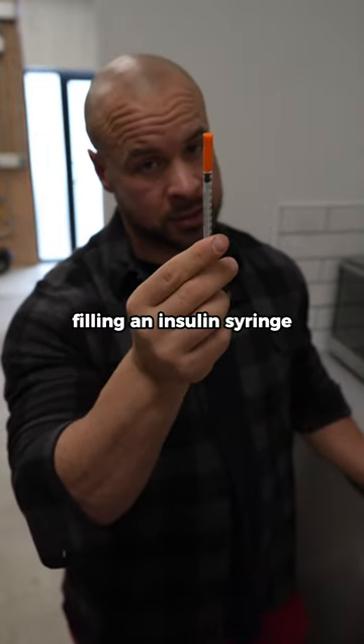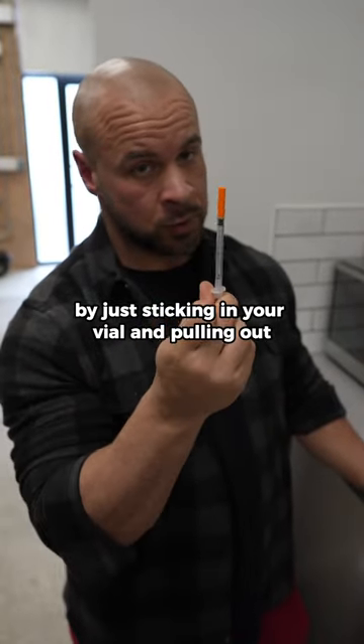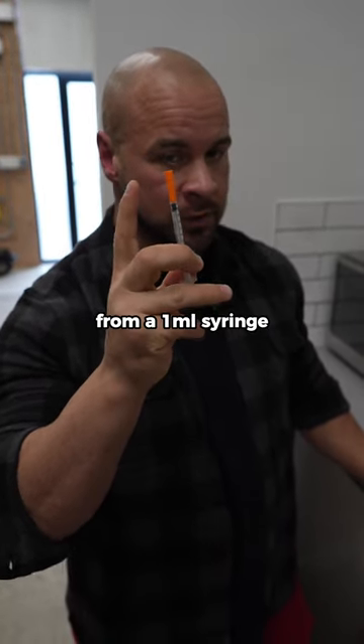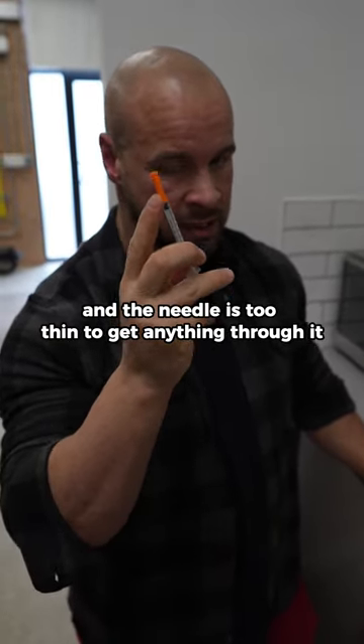A lot of you have probably tried filling an insulin syringe by just sticking it in your vial and pulling out, realizing that nothing is going into your syringe. That's because the pressure is too small from a one milliliter syringe and the needle is too thin to get anything through it.